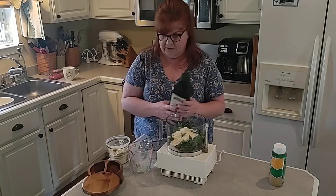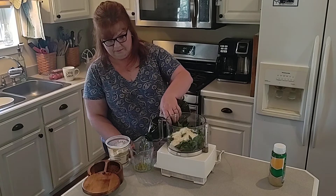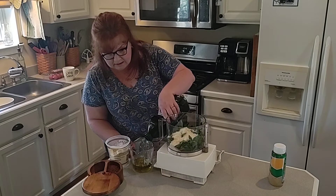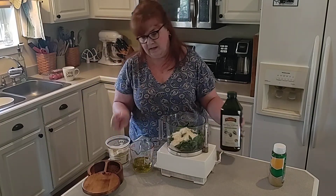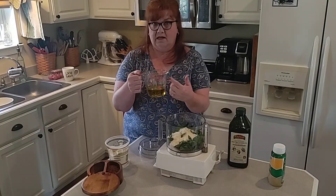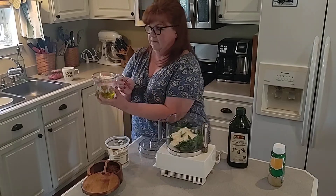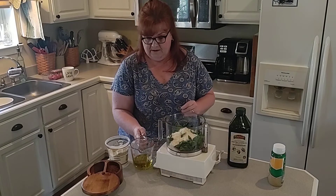I also need two-thirds of a cup of olive oil. If you're wondering how I'm able to read this without tilting the cup, this is a great measuring cup — it's from Pyrex, I can probably find it on Amazon and link it. It has the lines inside so it makes it so easy, I can just look straight down when I'm pouring.